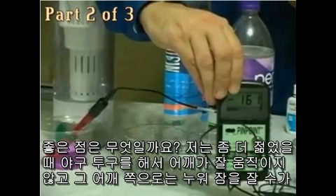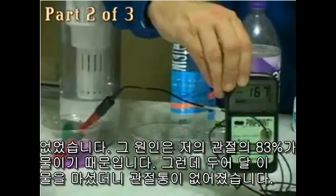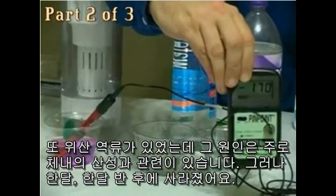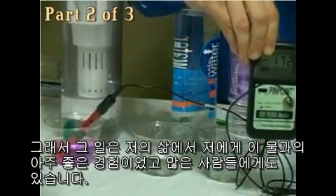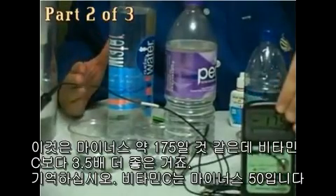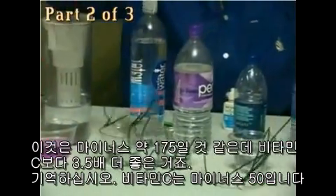What are the benefits? I had a shoulder that just wasn't going to move — I pitched baseball when I was younger and had problems sleeping on it. Because my joints are 83% water, a couple of months of drinking this kind of water and I don't have the joint pain anymore. My acid reflux, because it's mainly concerned with acidity in the body, was gone in a month, month and a half. This is around negative 175 — that's three and a half times better than vitamin C. Straight vitamin C is negative 50.